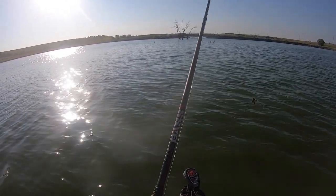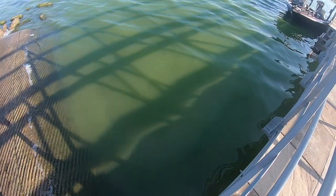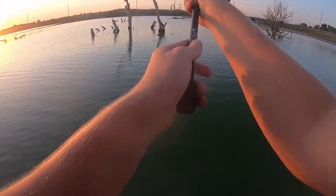This right here could be the old LS Lures half ounce flipping jig. You see that green film? Trying to catch this gosh dang stud.